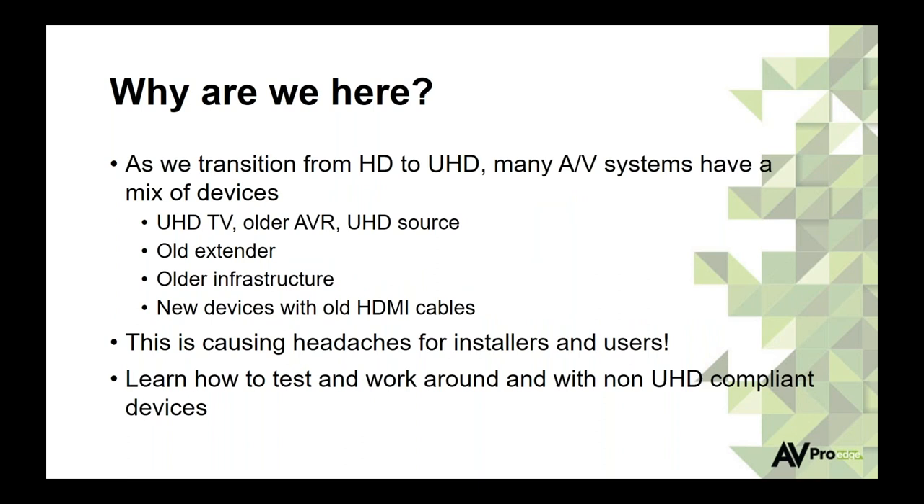So why are we here today? Right now in the AV world, it's a bit hectic because we have a mix of devices — some HD, some UHD. It really reminds me of the late 90s and early 2000s when we switched from standard def to high def. We had problems with devices not working, cables had to be upgraded. That happened again with 3D, and we're seeing it all over again. You may have a brand new TV and source but an older receiver, and you're wondering why you can't get HDR or 4K to play.